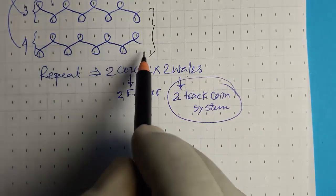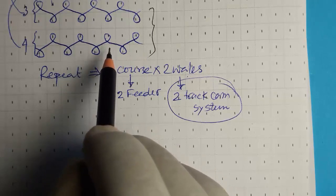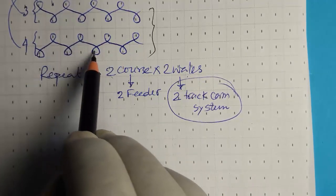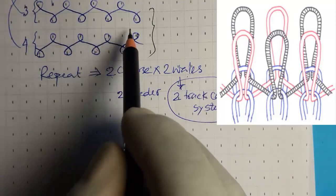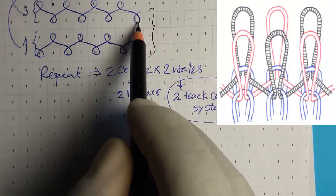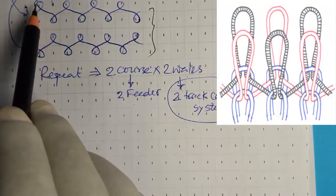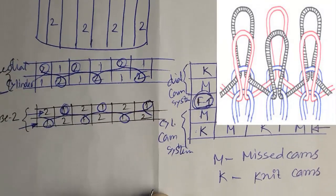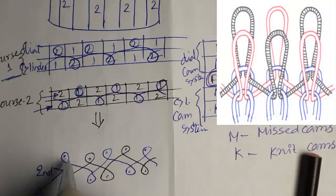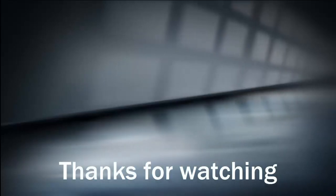The interlock repeat is the combination of two opposite rib courses. One course is like a rib structure, and the other course is opposite to it — the first starts from a face loop and the other from a back loop. By combining these two courses, the loops are arranged face to face, producing the interlock structure.